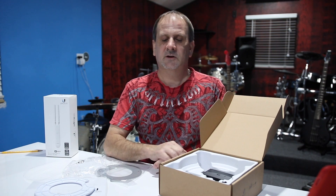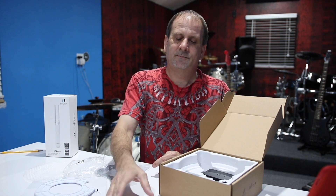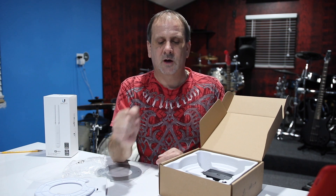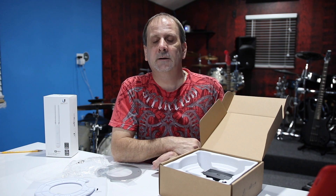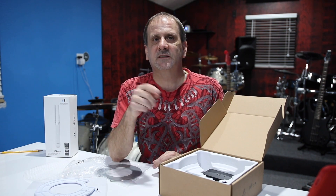They also have a light version that's a little less expensive. You could probably get them at Newegg or other retailers, but Amazon was quick and easy for me. Anyway, if you have any questions, let us know. I'm Wes, that's Derek — we're out.